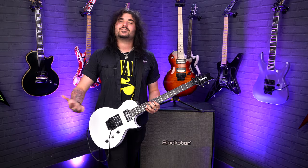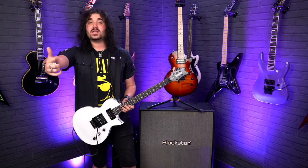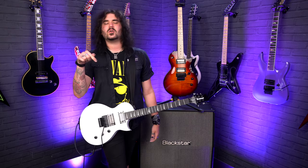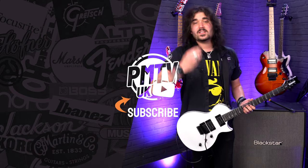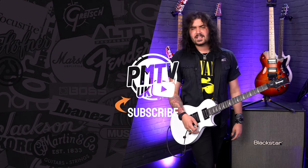Let me know what you think down below in the comments, and if you liked this video give it a thumbs up and subscribe to PMTVUK here on YouTube for lots more cool guitar and music related content. For more information on these Kramer Assaults or any Kramer guitar, click the link in the description to pmtonline.co.uk, or call in to your local PMT store. We are PMT House of Rock on Facebook, Instagram, Twitter, and TikTok. I've been Dagan, and I'll see you next time.